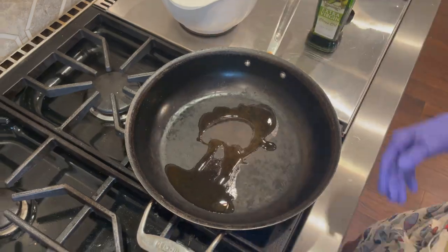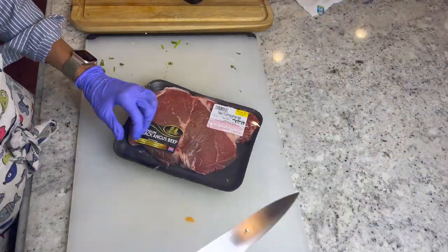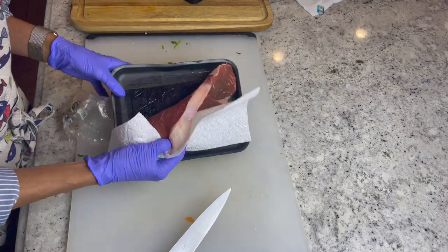Now add a tablespoon of olive oil to a large pan and cook your onions and peppers for about eight to ten minutes.